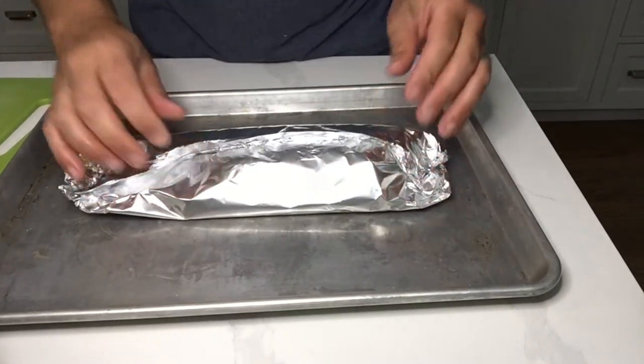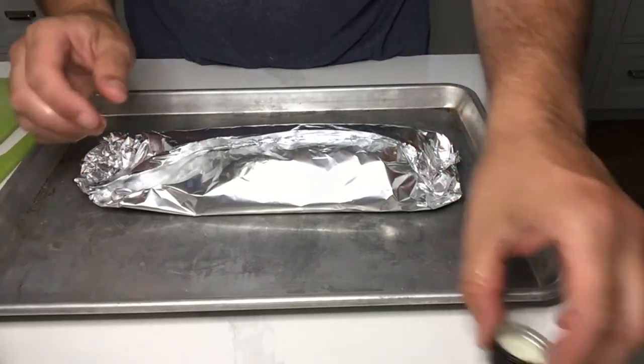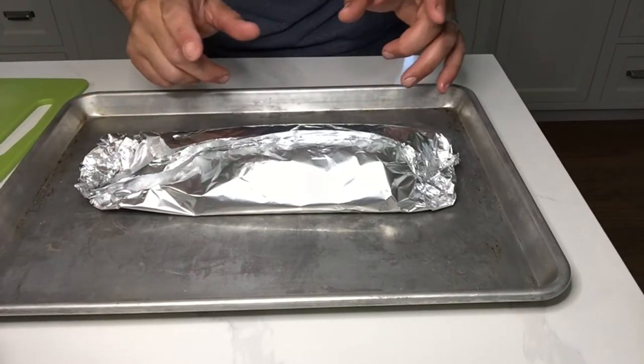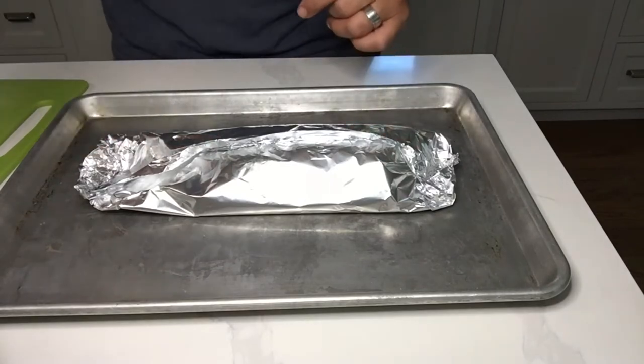We're cooking this at 350 degrees. It's a convection oven so it might be a little bit quicker than we want, but we have it ready to go. The next time you see it is when it's going to be revealed and opened.